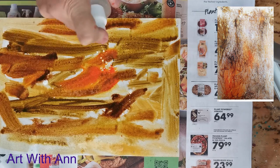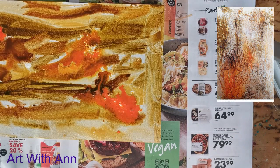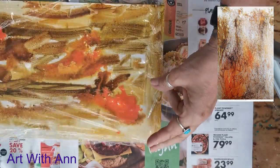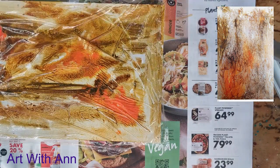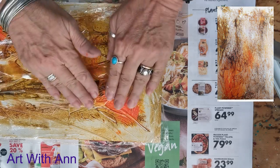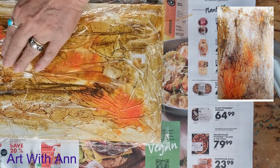Now I'm going to take my cling wrap and I'm going to put it over this. I hate this stuff actually — you can take a thin piece of plastic as well, that will also do the job. I'm just going to put this onto the area where I painted it and smoosh it up a little bit.